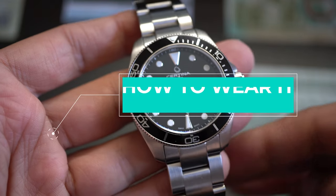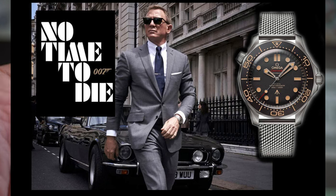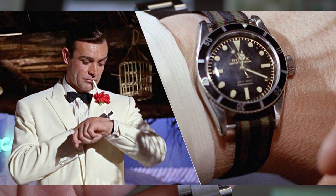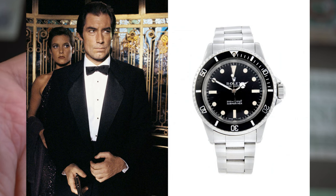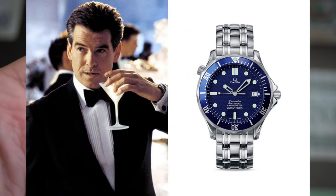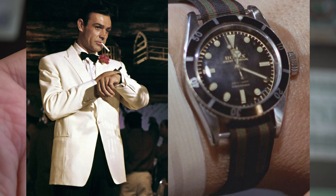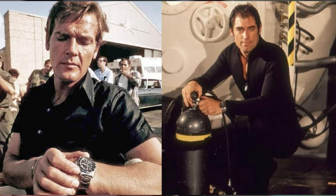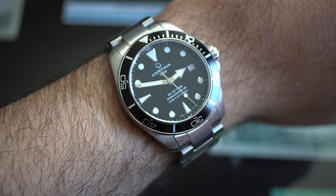How to wear this watch: it's so beautiful you can wear it with anything — suits, casual chic, casual. If you want that James Bond type of look, you can have it with this watch. That's not why I bought it, but if you're into that elegant look, this watch will do it with absolutely no problems.